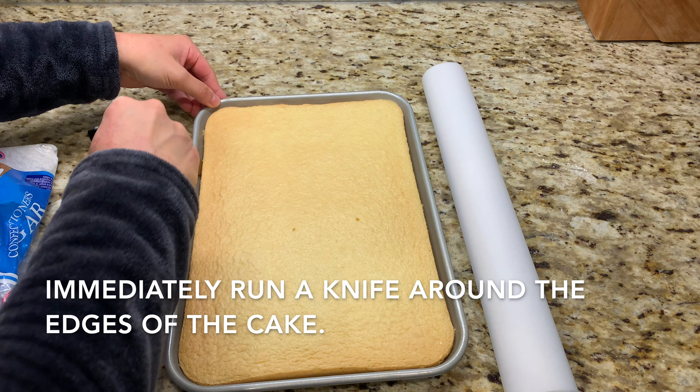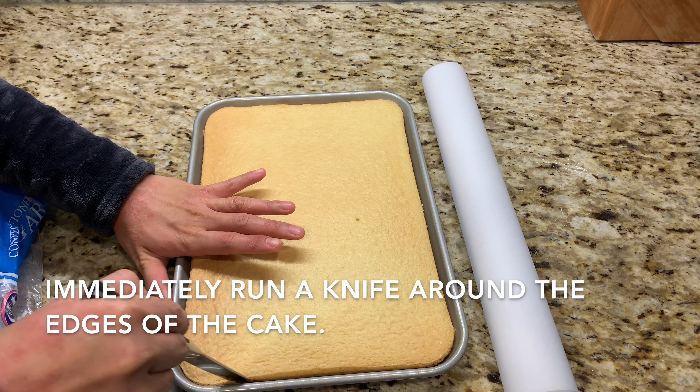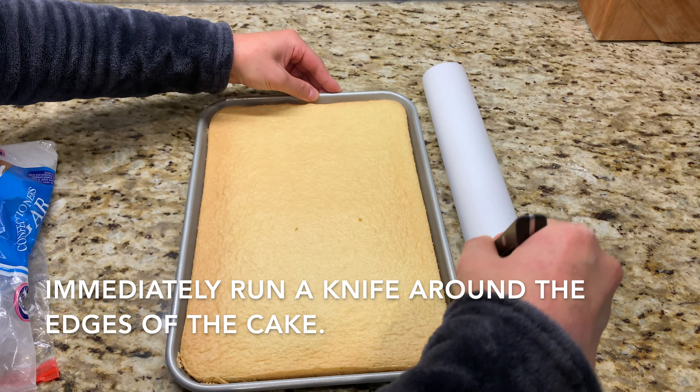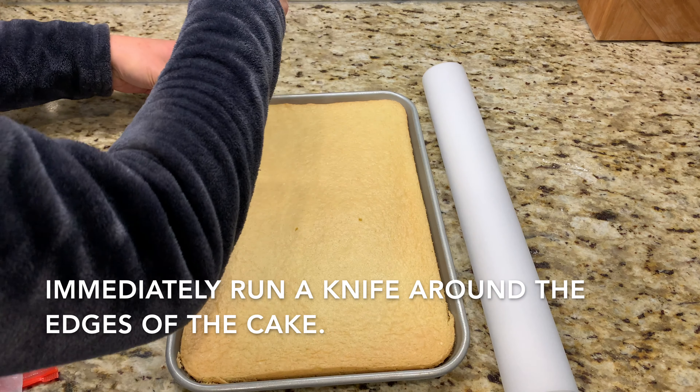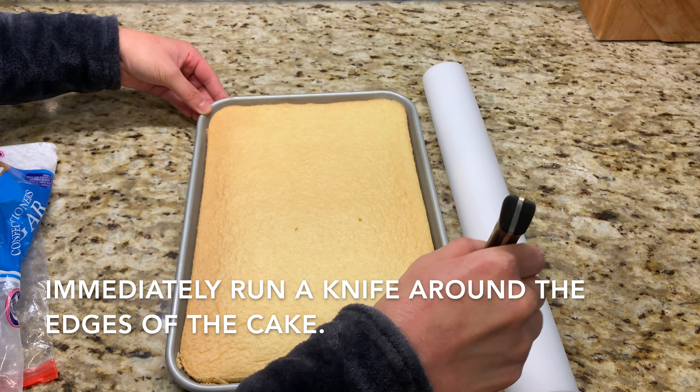Once the cake is done, remove it from the oven and while it's still hot — being careful not to burn yourself — run a knife around the edges to loosen it. We need to roll the cake while it's still fresh and warm so it's more pliable and less likely to crack.